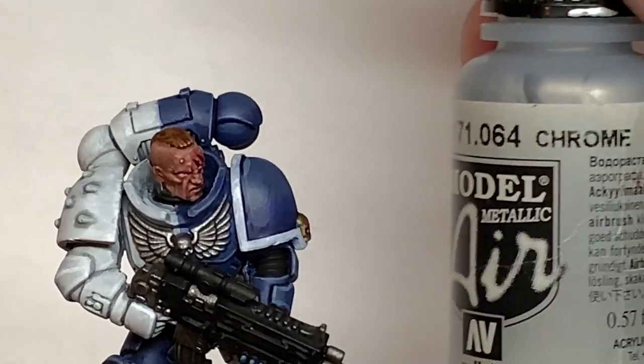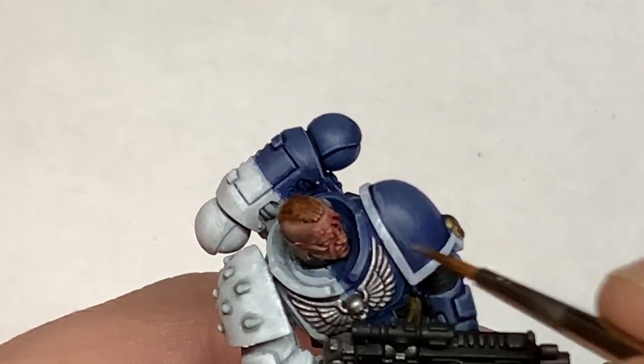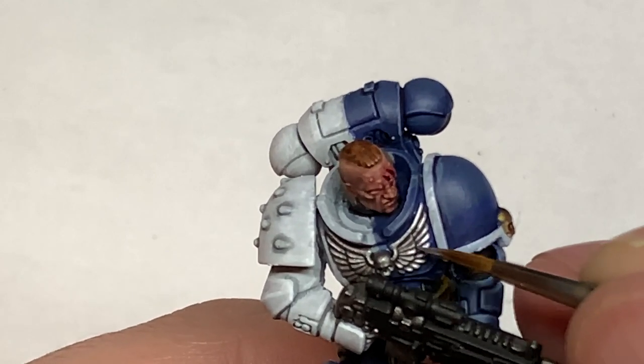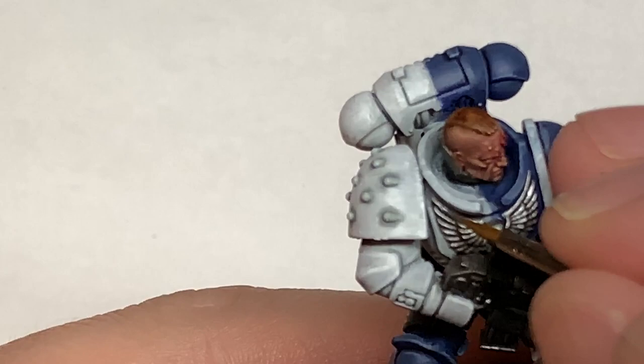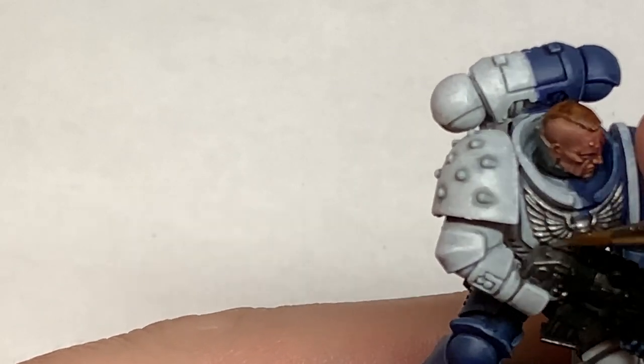Just to add a little bit of a shine to it, we're going to use some Vallejo Model Air Chrome. Just paint about half of each feather with the Model Air Chrome and do some little highlights on the skull and the tops of the wings. This will give it that nice shine that helps it stand out.